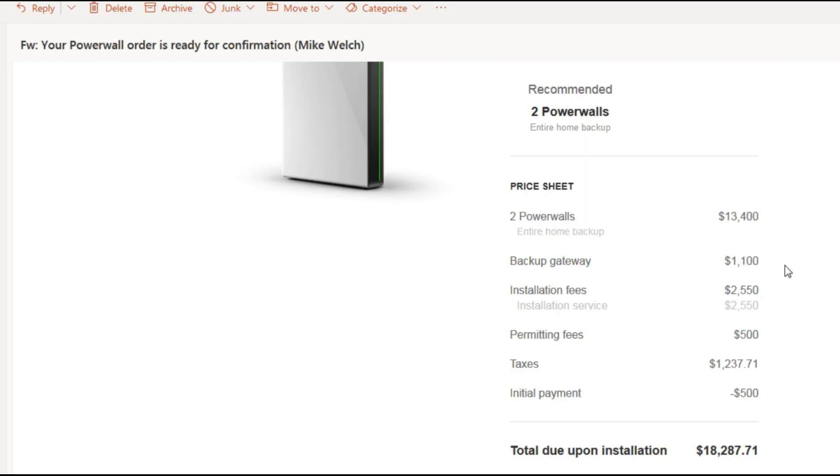Here is the cost breakdown of the installation for the Powerwalls. You can see the cost of the Powerwalls, the gateway and supporting hardware, permitting fees, taxes, and my initial deposit. Installation is going to cost $2,500. It would be nice to save that $2,500 by doing it myself, and I would — however, Tesla would not let me.